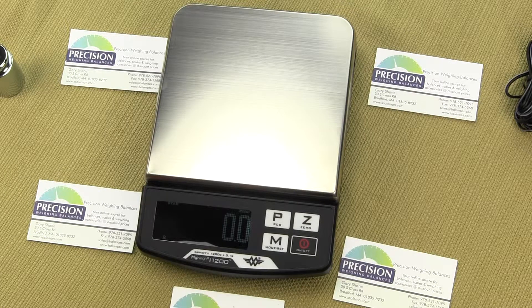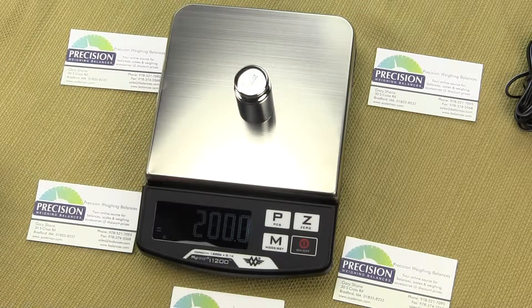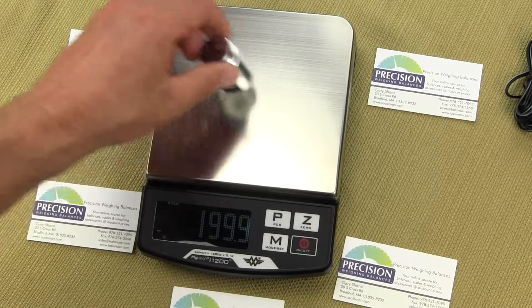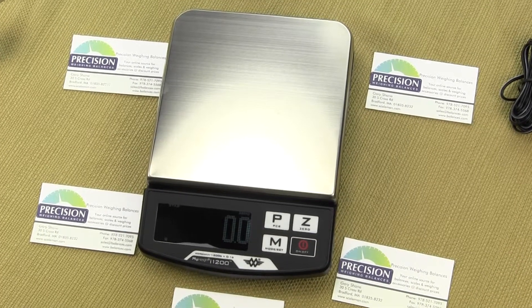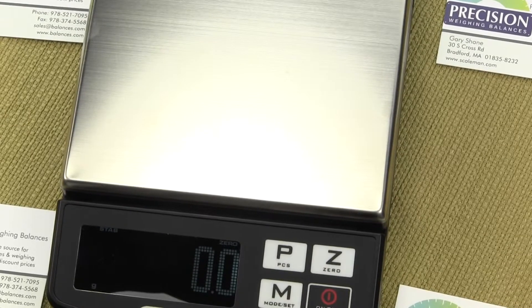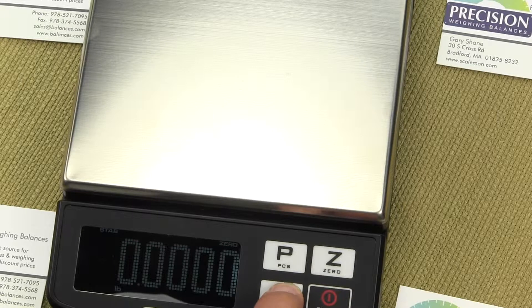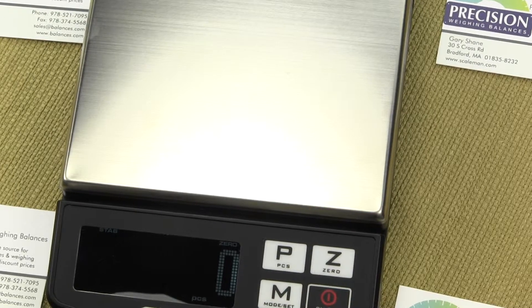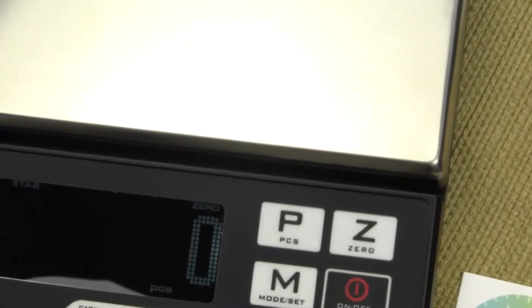To get into the parts counting mode — right now we are in the weighing mode. You can see a 200 gram weight; it says grams. To get into the parts counting mode, one simply presses the mode key and you will see in the lower left hand corner it says G. Press the M key. We go through all the weigh modes and at the very end there is PCS in the lower right hand corner. You should be able to see PCS in the lower right hand corner.